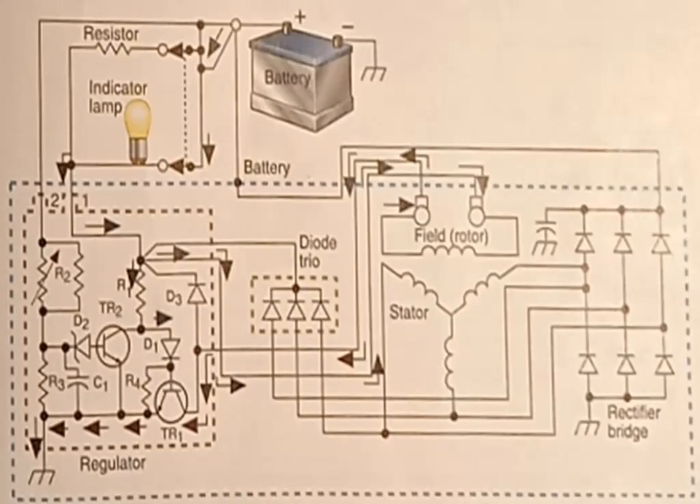This current flow creates a magnetic field around the rotor. When the engine starts, the rotor magnetic field induces voltage in the stator windings, and current begins to flow from the stator windings through the rectifier to the battery positive terminal.